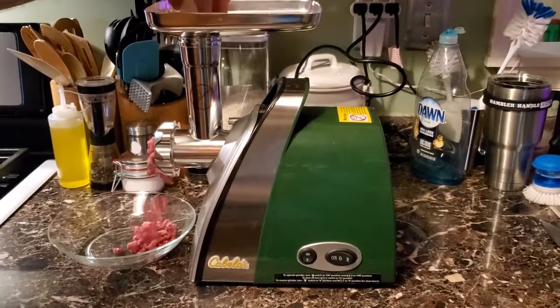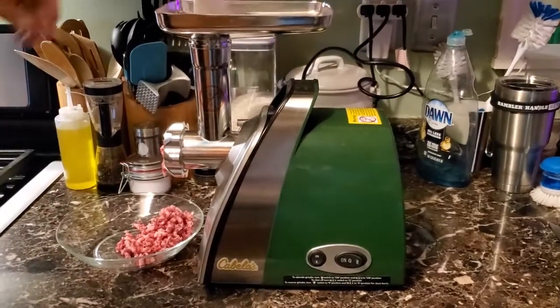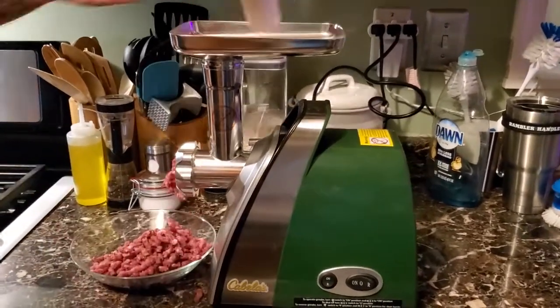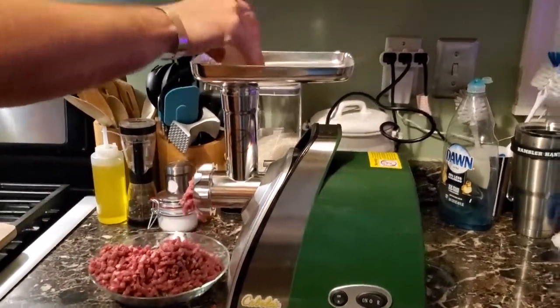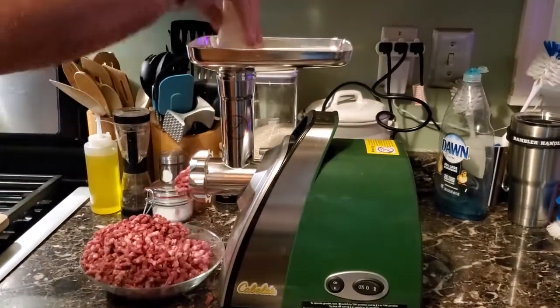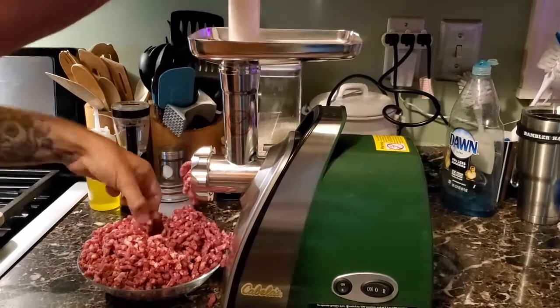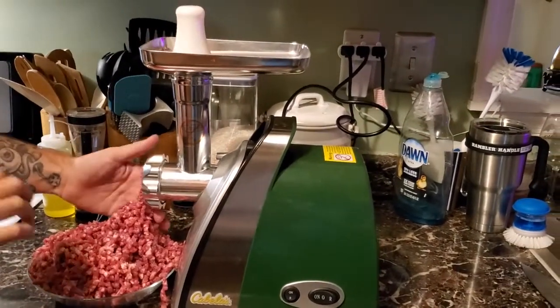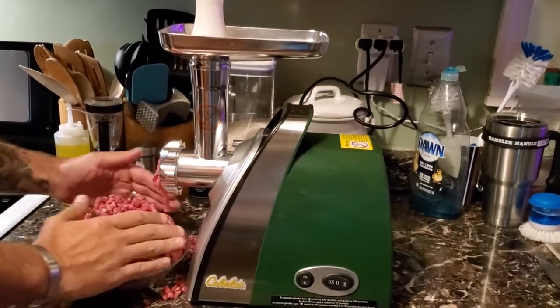You can always use frozen burger patties or pre-formed patties from the store, which is also fine. However, I just find that burgers made with fresh ground beef taste a whole lot better. You can use this process with anything from deer, bison, cow, or elk — it really doesn't matter. What matters is the flavor profile of your burger when it's said and done.